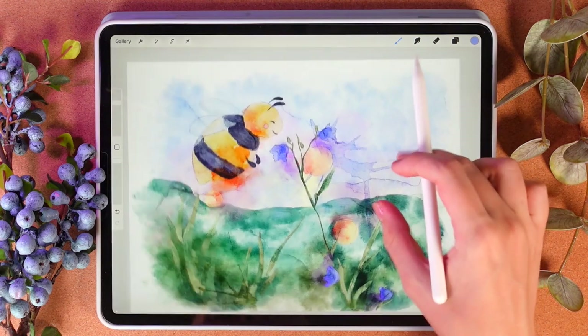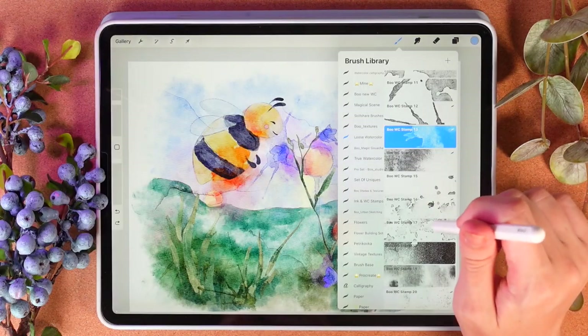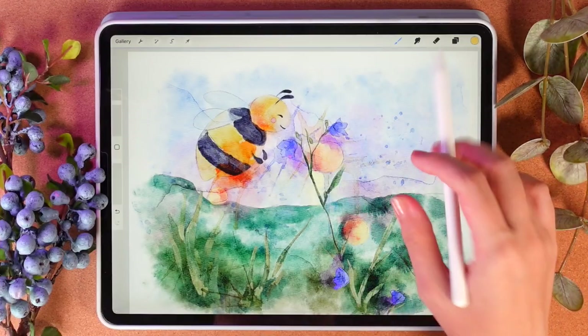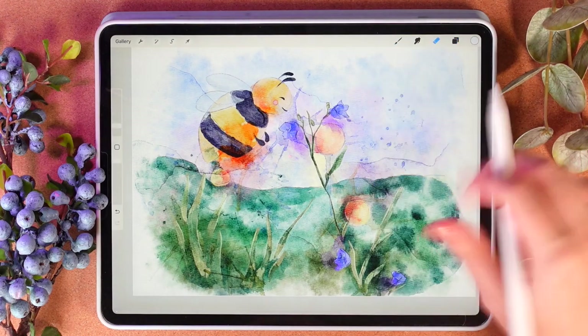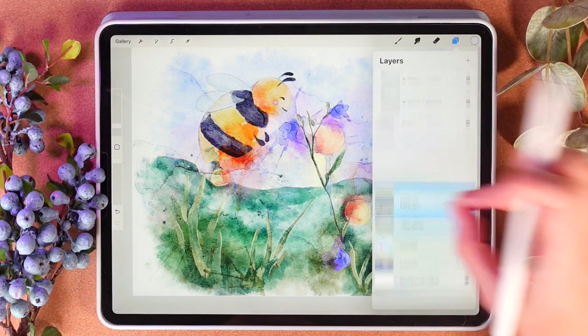Let's do the same with the sky, or maybe we have some splatters — like this. Add some of them here; we might switch to another stamp brush like that. And I truly like the way that looks. Now I'm going to merge together all the layers like one at the same time.